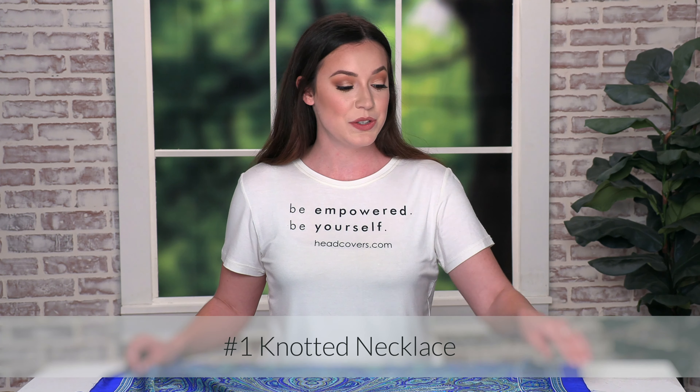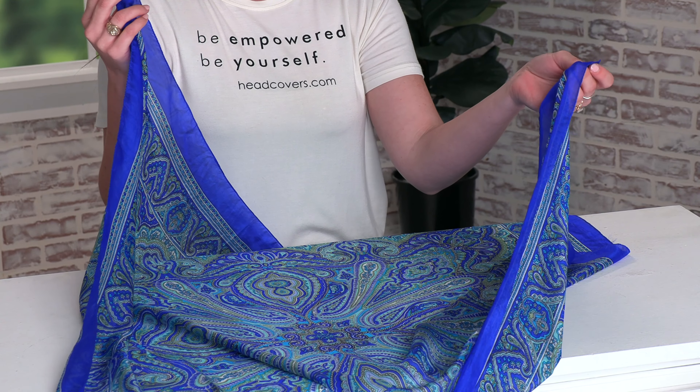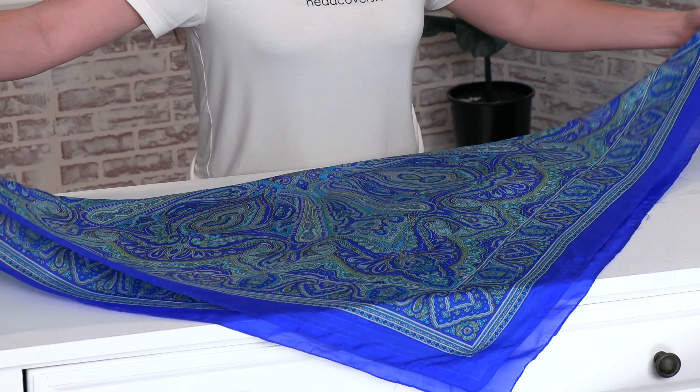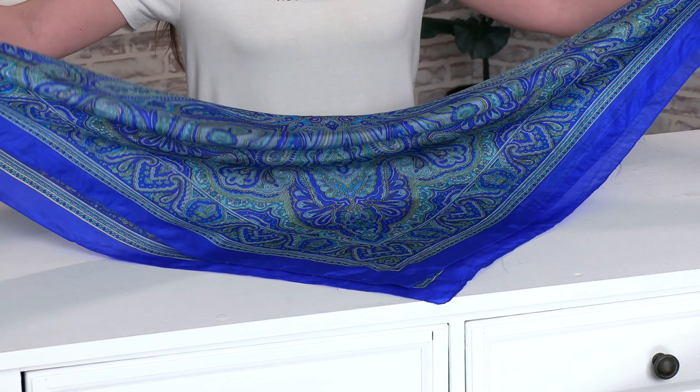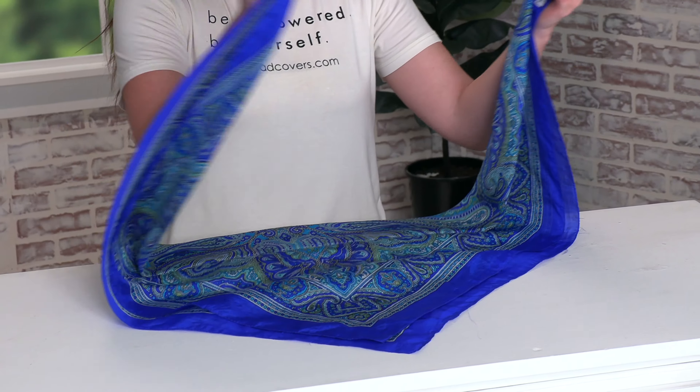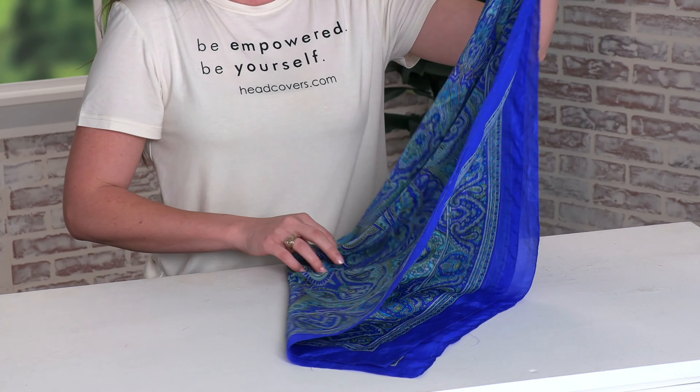For our first look I'm going to be making a knotted necklace. You'll take two opposite corners of the scarf and put them together to make a triangle. Once you have your big triangle, take the long edge and put those corners together to make a smaller triangle.